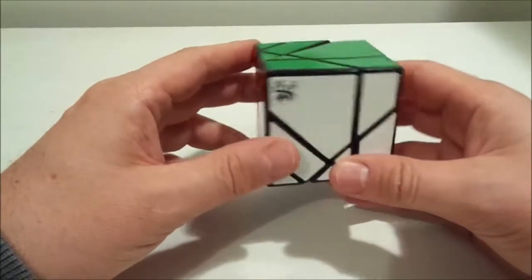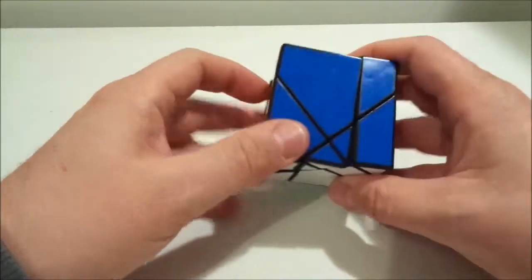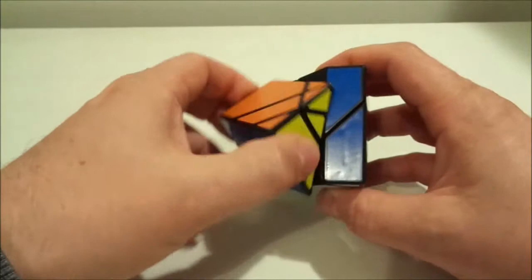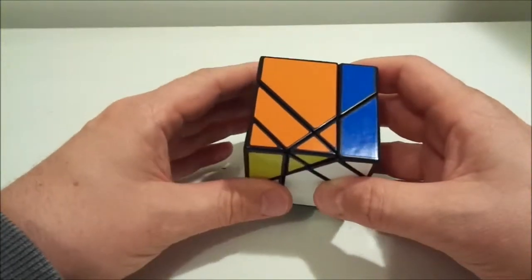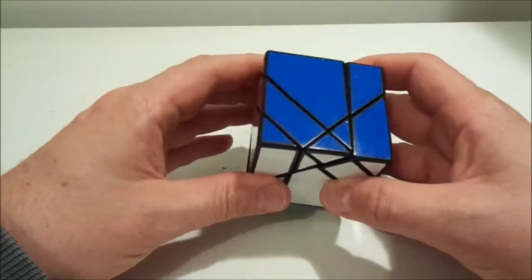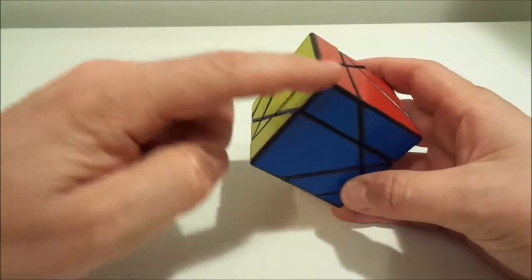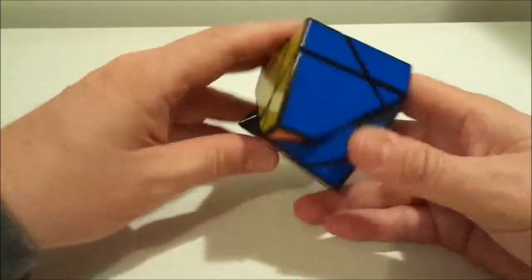There's a 120-degree turn, and then if we go to something like this one here, that won't turn 120 before coming back — it'll turn 90 but you can't do anything. You've got to turn that 180 before it'll do anything. So you've got three axes that turn 180 degrees, and this is just like the crazy pentahedron — the same sort of puzzle.